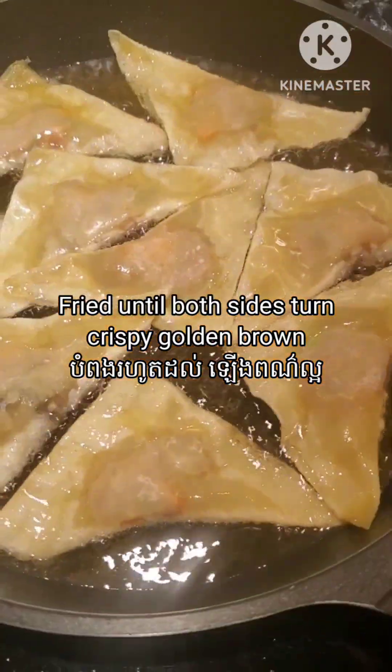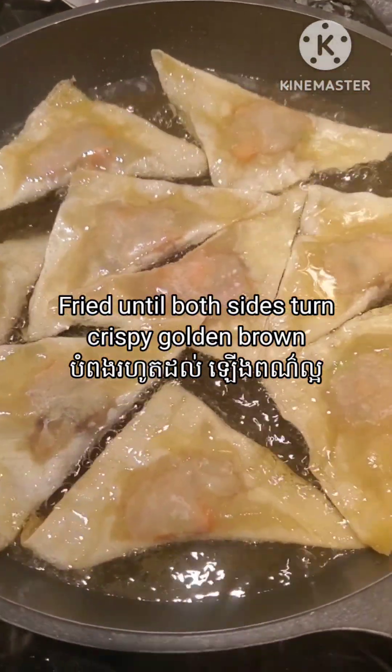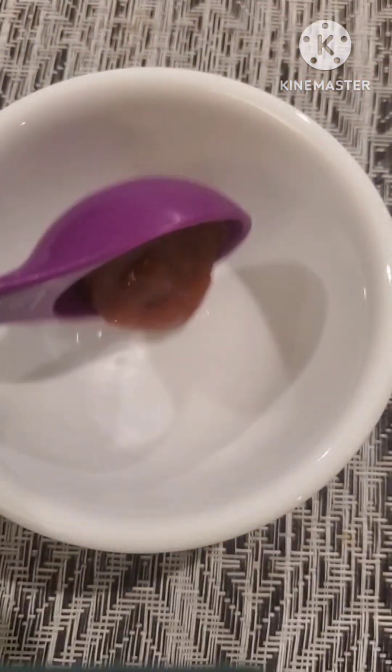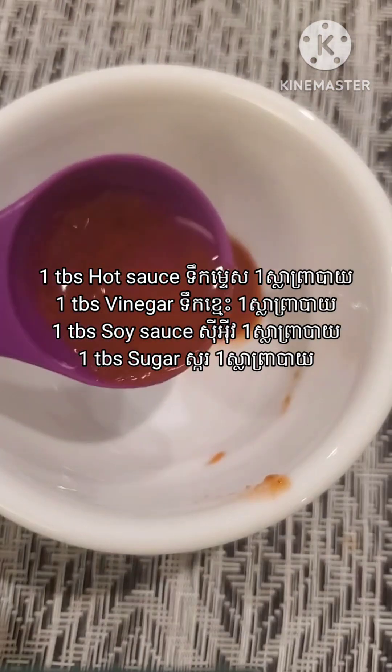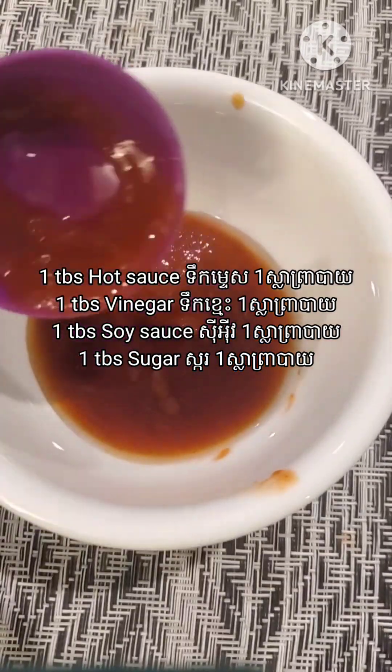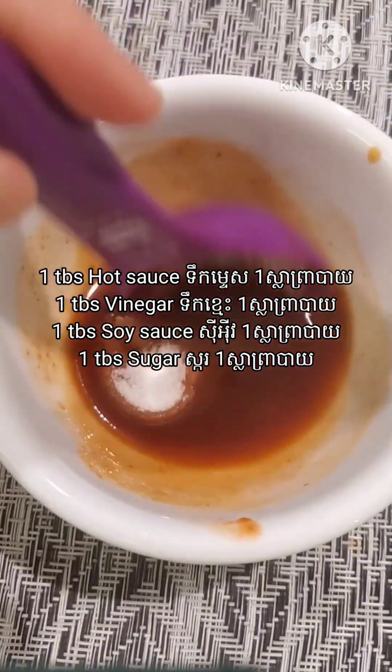I would like to show you how I make the dipping sauce as well. I have about one tablespoon of hot sauce, one tablespoon of vinegar, one tablespoon of soy sauce, and one tablespoon of sugar.